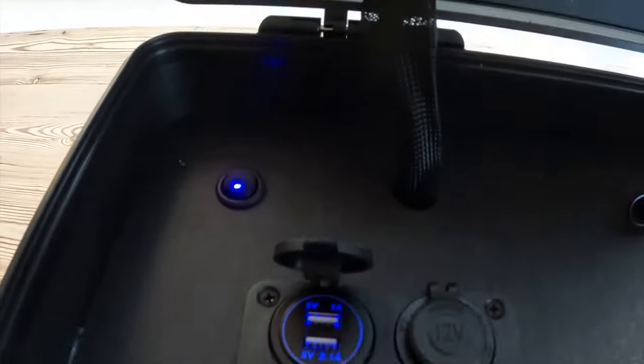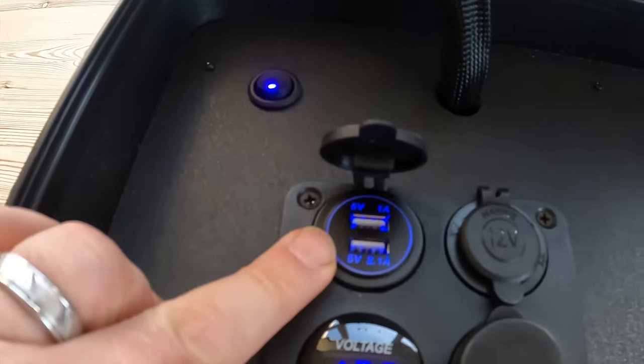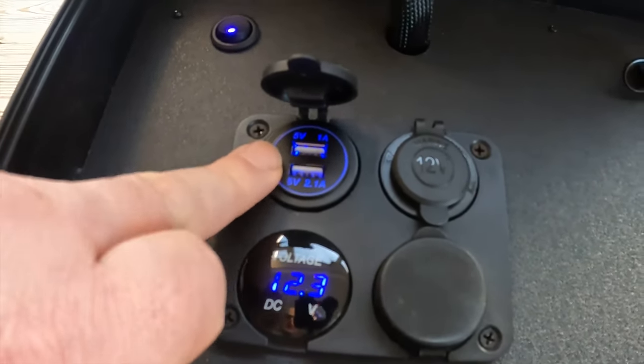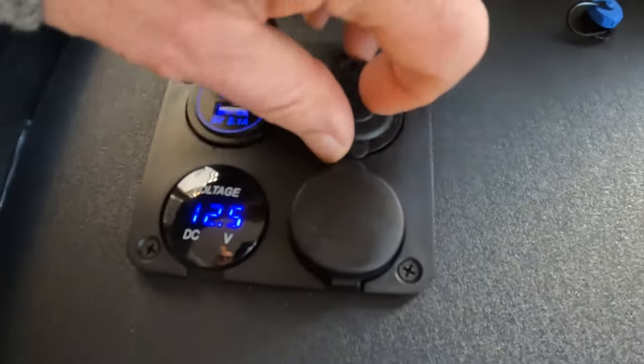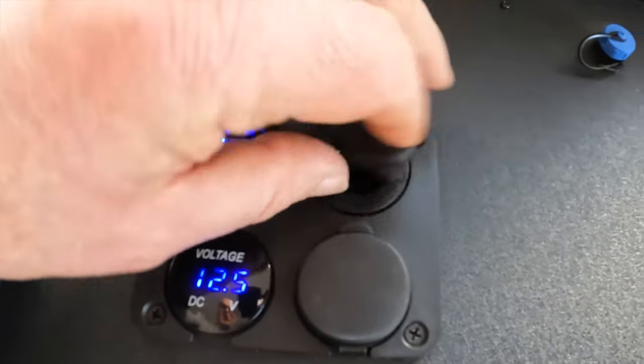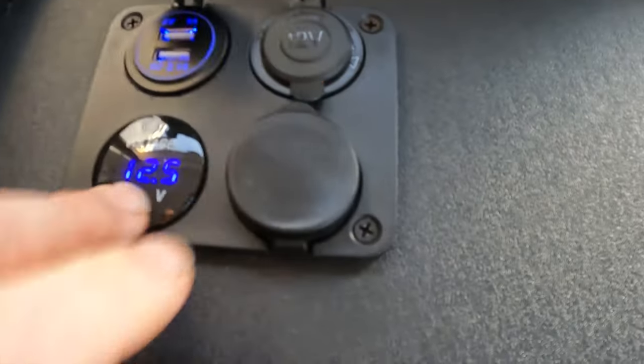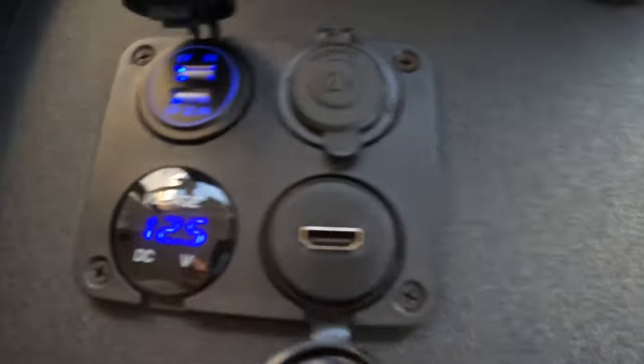Here you have two USB outputs, which are ideal for charging your drone remote control. You've also got a 12 volt marine output for anything else, and here is the voltage meter.